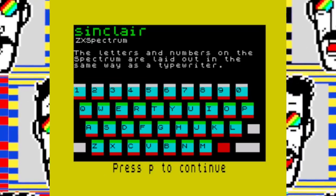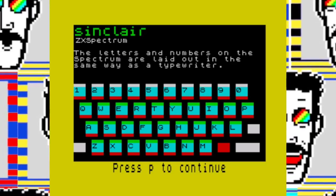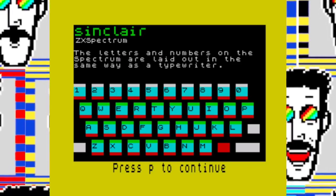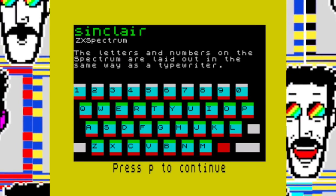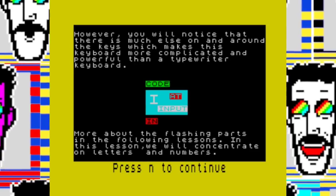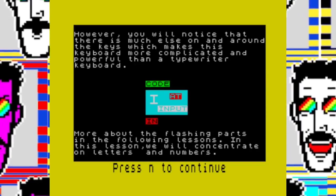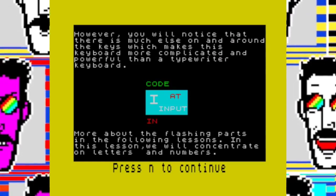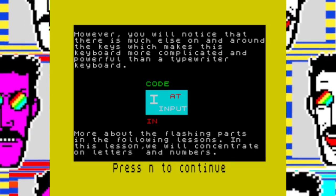The ZX Spectrum keyboard is laid out like a typewriter — your standard QWERTY with numbers at the top, nice and simple — except you don't enter BASIC that way. It's based on a keyword system, which is a little tricky to understand if you're unfamiliar, because written on the keys are all the different instructions. So the letter I is letter I, but also AT, INPUT, CODE and IN, based on which mode you're in — which is not the same as a keyboard that just has uppercase or not.